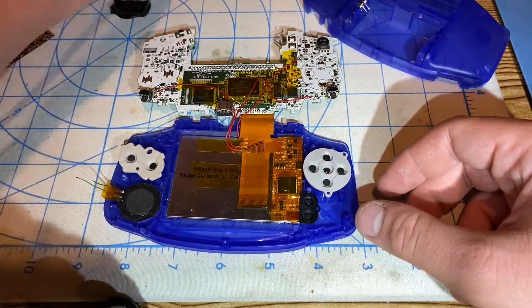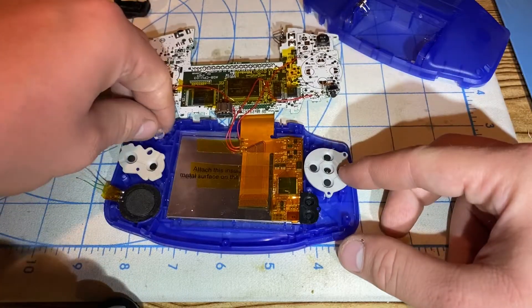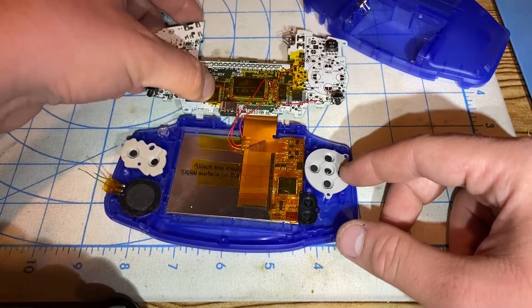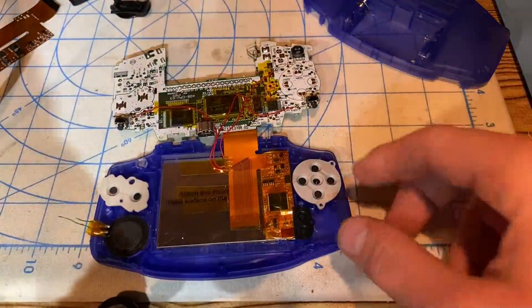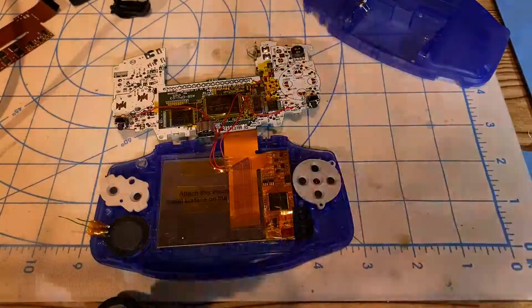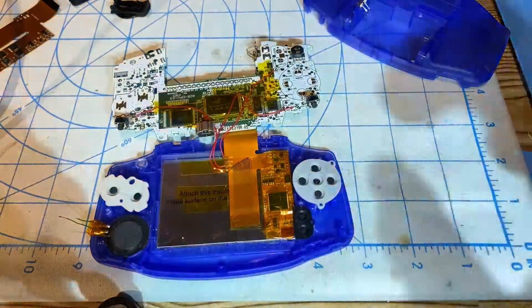Got the speaker in, and the power LED light pipe, which is clear so you can see through it. While I'm here, I might as well give one more clean for the button contacts — don't want to use too much rubbing alcohol though.